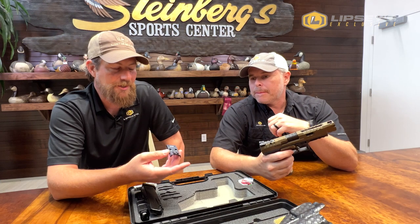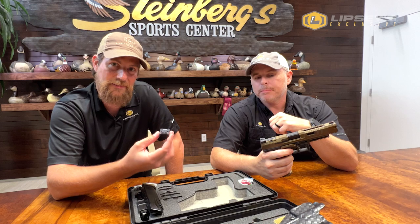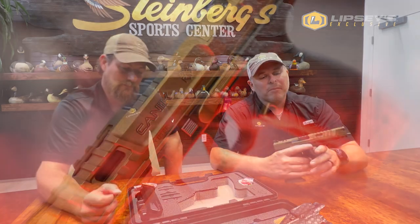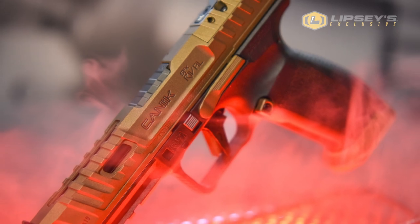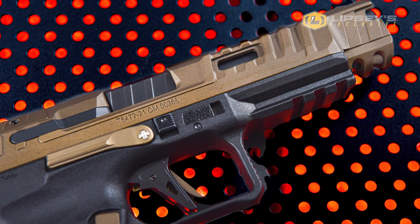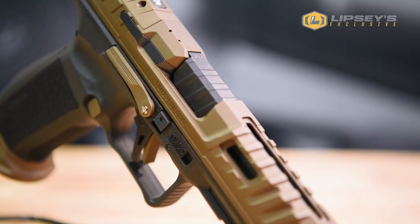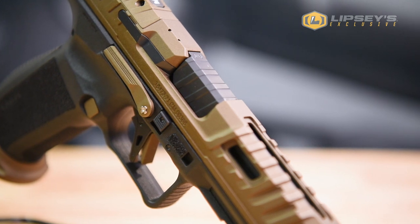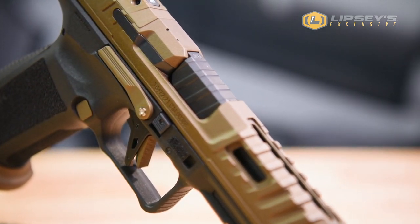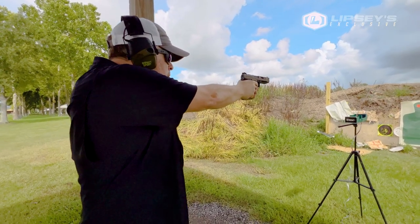Even if you wanted to change out your adjustable sights to a fixed sight running an optic, that option is here as well. They really didn't leave anything out on these guns. They've got cool cuts, and these barrels — if you can see — they're fluted. The scallop cuts, the serrations are really good. You've got a great rail on this thing. You have a speed magwell, so it's super easy to speed load this gun. The magazine catch is big, and you have different sizes for whatever you prefer.